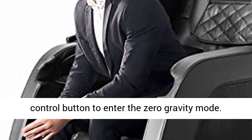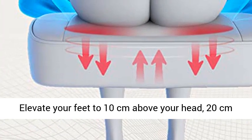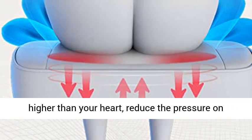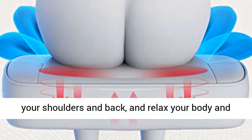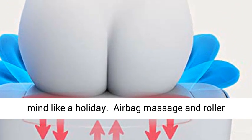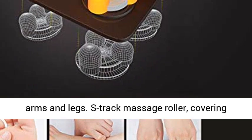Decompression Zero Gravity. Press the remote control button to enter Zero Gravity Mode. Elevate your feet to 10 cm above your head, 20 cm higher than your heart, reduce the pressure on your shoulders and back, and relax your body and mind like a holiday.